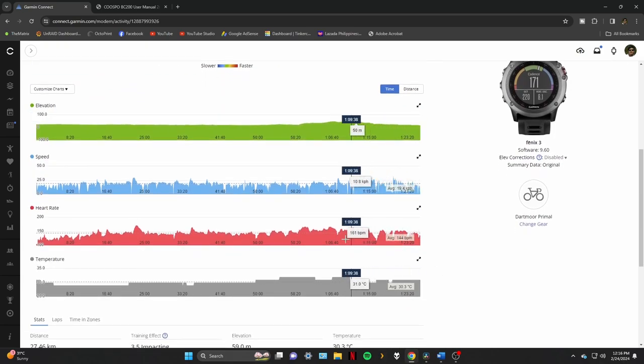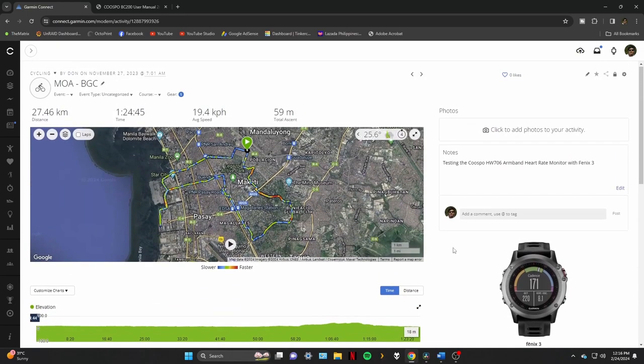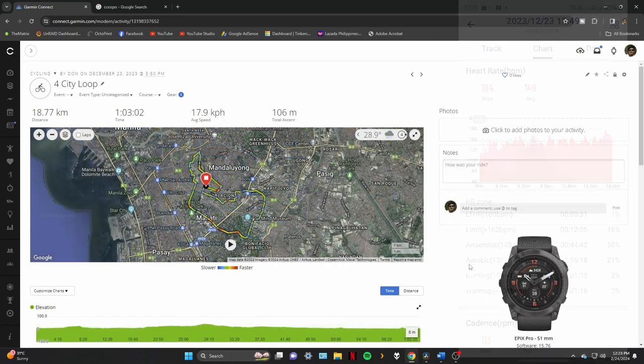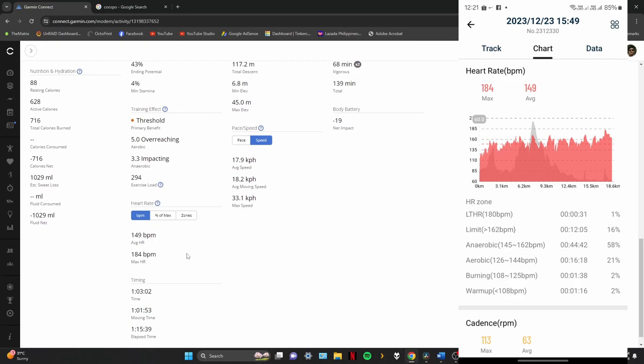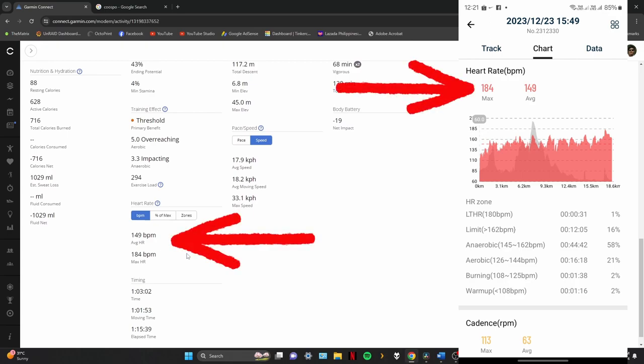While it worked, I wanted something I could compare it with. So I bought a Cuspo BC200 computer, which I'll review next, to pair with this and compare the data with my Epix Pro Gen 2 51mm. And here are the results. The readings are quite close, with the average and maximum heart rate exactly the same. This is quite nice.